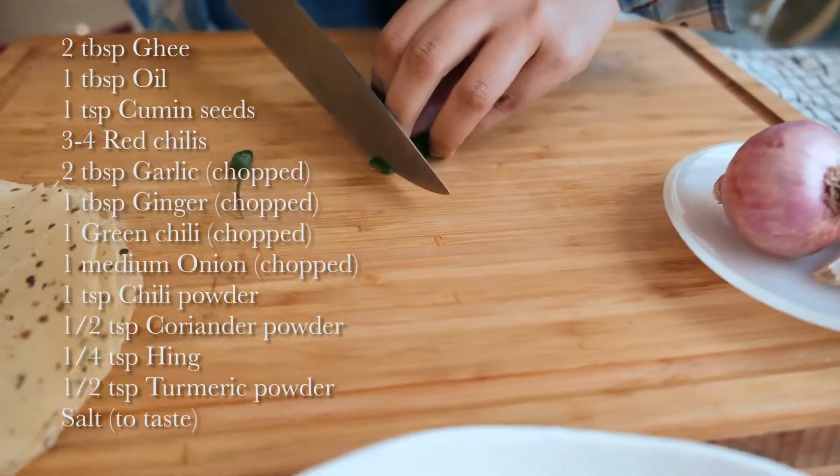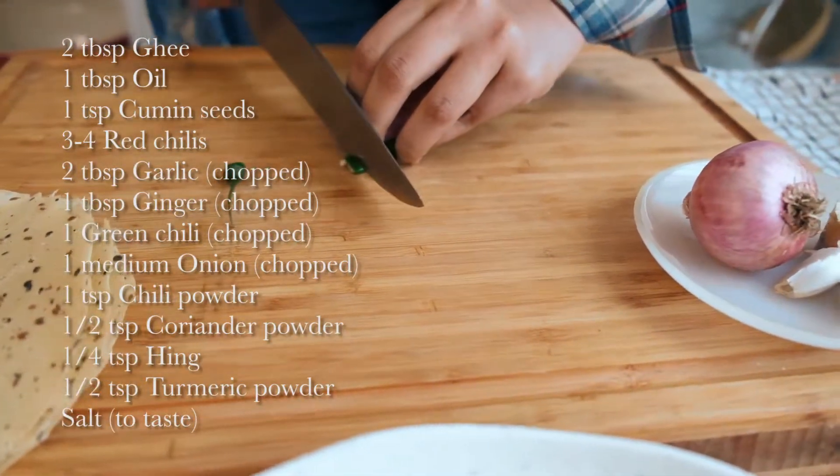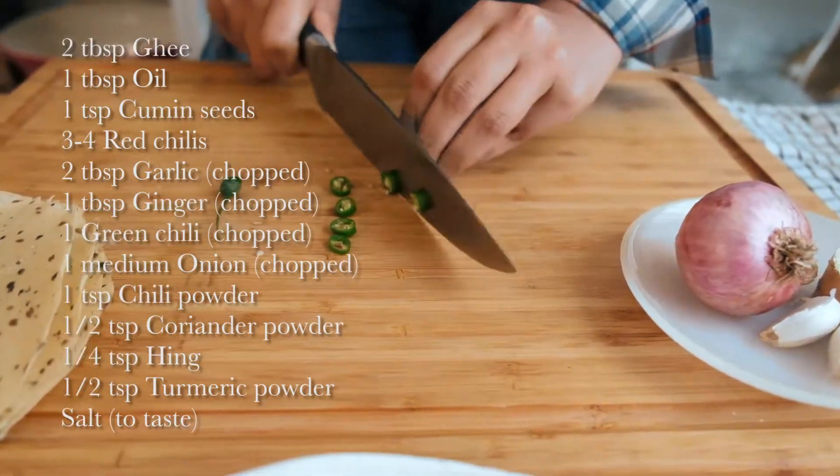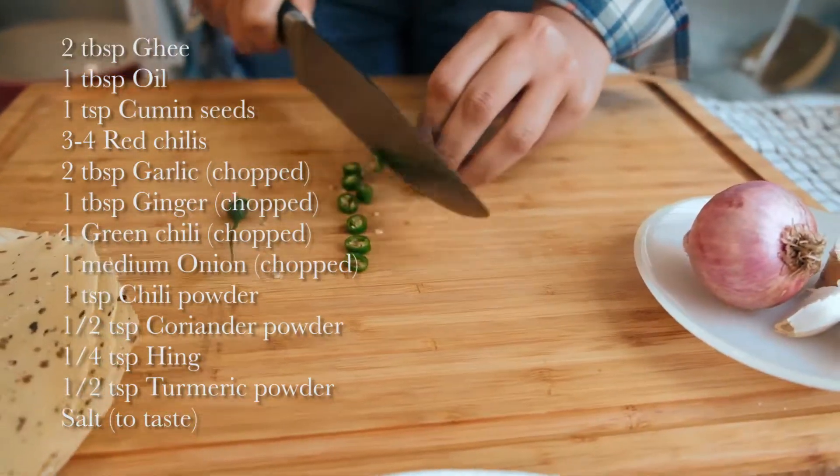I'm going to be doing the tadka and the smoking now, and I'll serve it with some jeera rice — which I absolutely love — and some roasted papad. Before you start making the tadka, make sure all your ingredients are ready. I'm chopping some green chili, and I've got a bit of garlic, ginger, and onion as well.